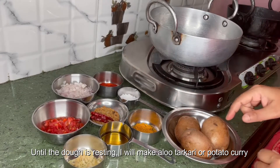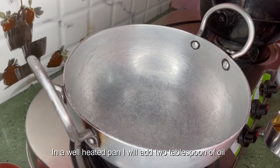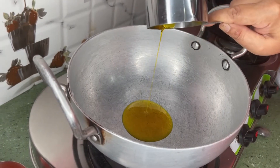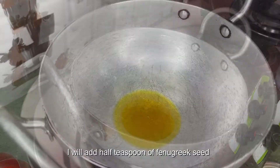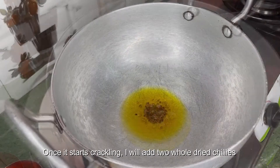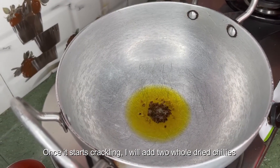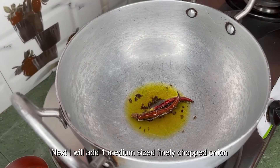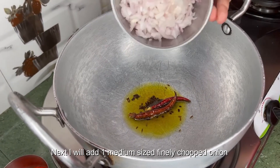In a well-heated pan I will add two tablespoons of oil. Let the oil become hot. I will add half teaspoon of fenugreek seed; once it starts crackling, I'll add two whole dried chilies. Next I will add one medium-sized finely chopped onion.